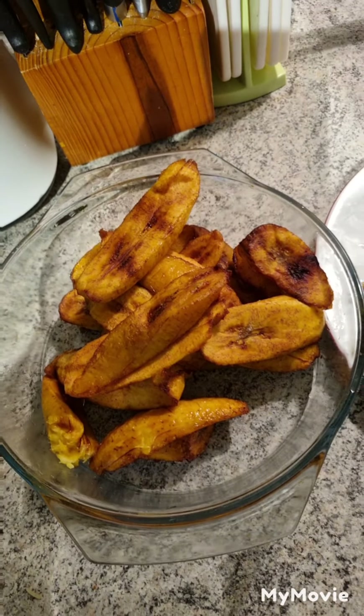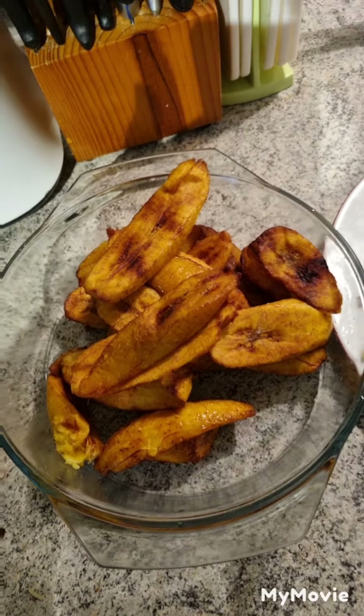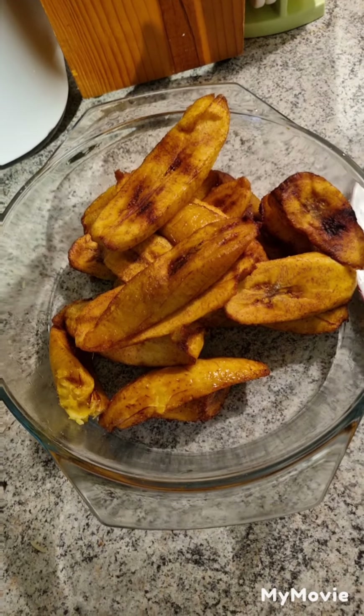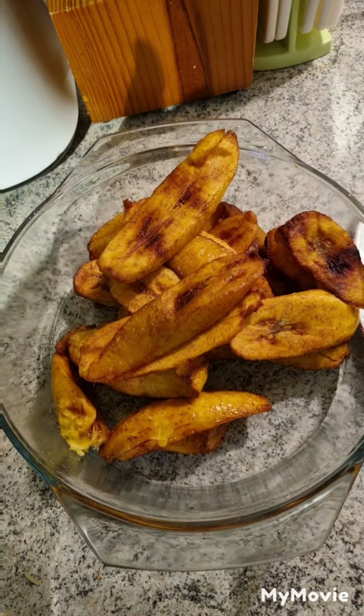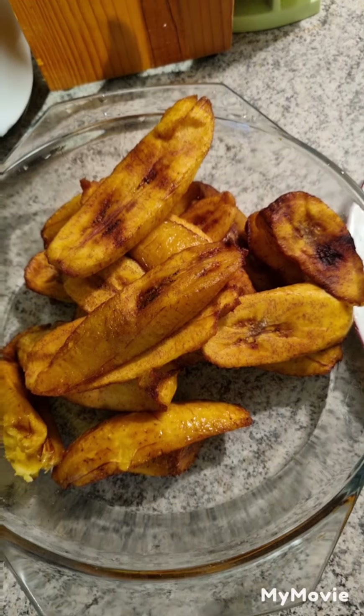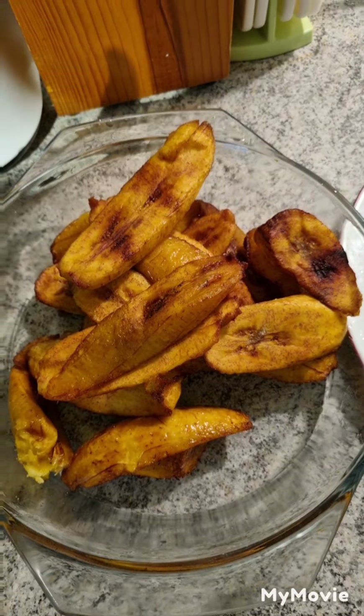That is our plantain — jero plantain, which we know as, if you are from Nigeria, you should know about this ripe plantain. After we finish frying it, it's called idodo. Idodo and egg, guys! Thank you for watching — may God bless you all, may God be with you, may God grant you your desires. For my new subscribers, I say thank you guys so much.